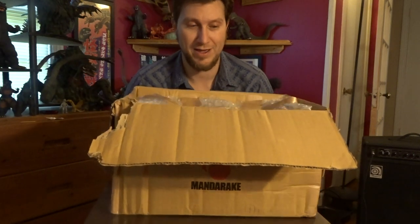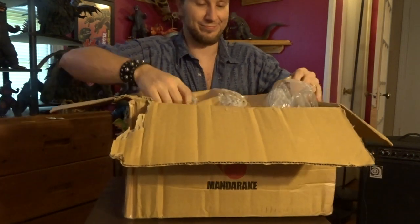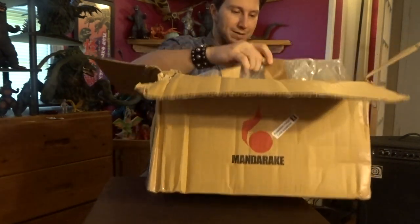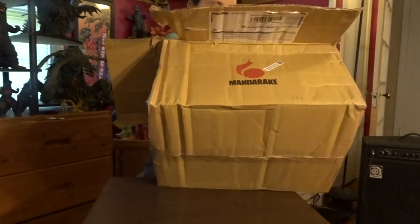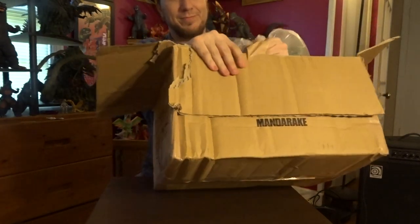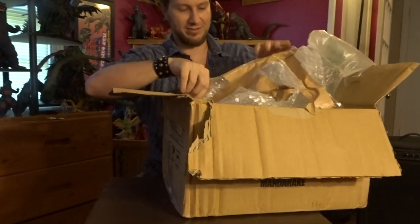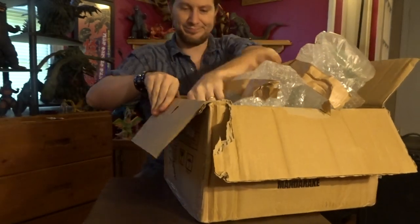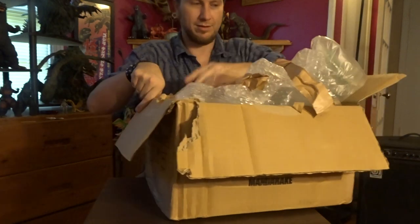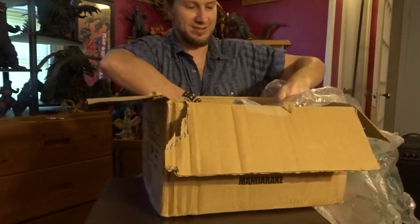Very nicely packed, I appreciate that. Look at that — that means they really care. I need to actually take the figure in there to keep it from bouncing around so much. Paint scuffs happen, things happen.